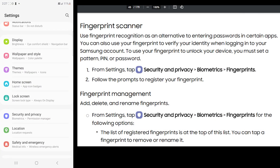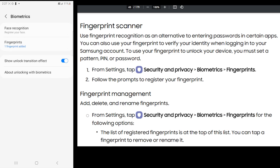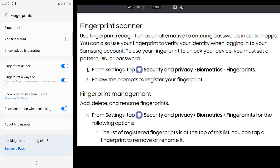We're going to go into Settings, Security and Privacy, scroll down to Biometrics, Fingerprints, and then Add Fingerprint.